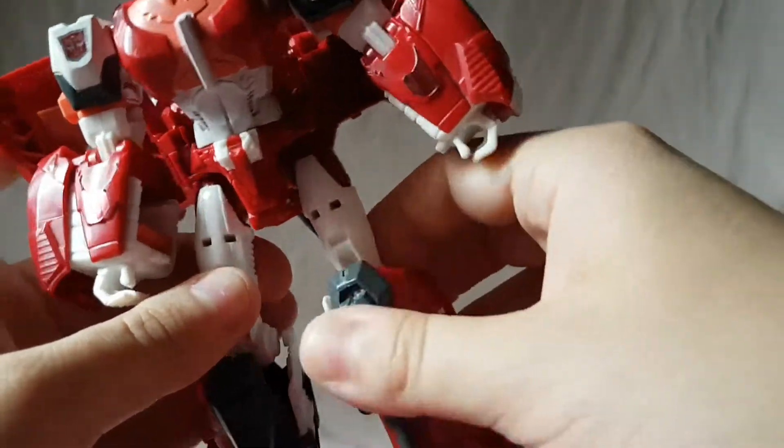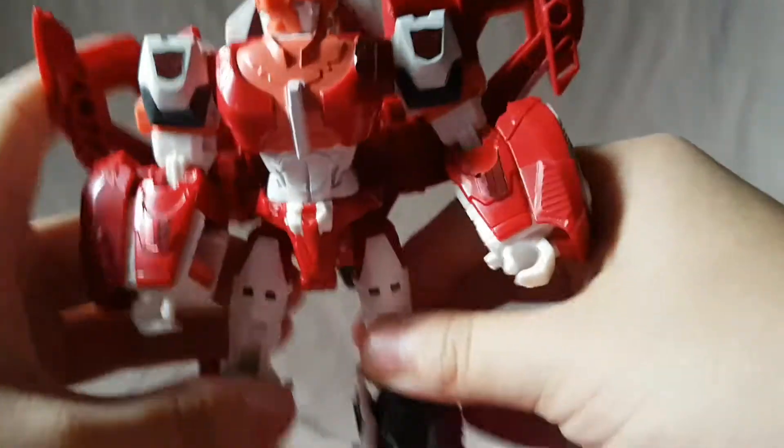The hips move out this far, kicks this far forward and that far back. There's a nice bend in the knee and a nice swivel in the legs.